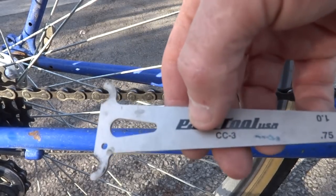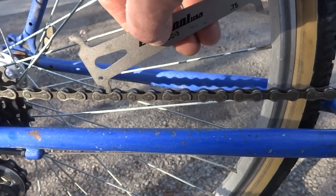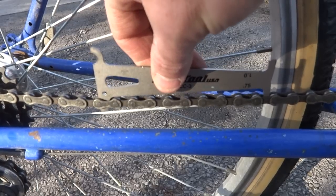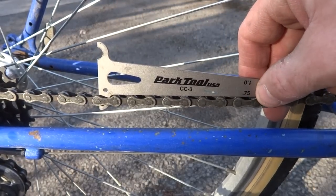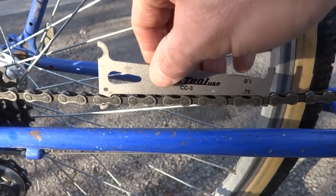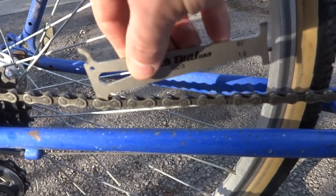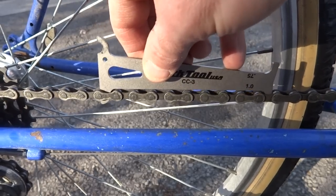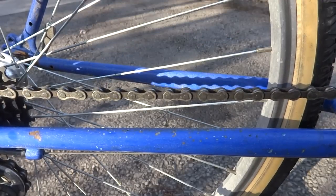The chain is worn, so I've got a chain gauge here — it's a Park Tool CC3. If you go ahead and put this part over here, this part should not go down; it should catch on that length there. This is 0.75, and I believe that's percentage of wear. Flip that over to 1% and it still goes through — it's still really loose there. So this chain is just extremely worn. I'm going to go ahead and replace this.